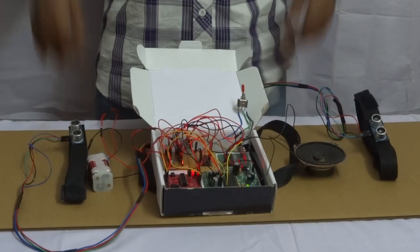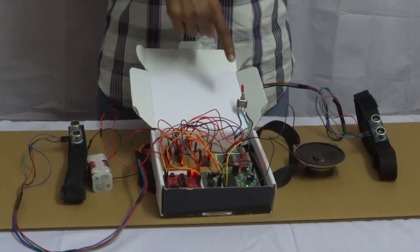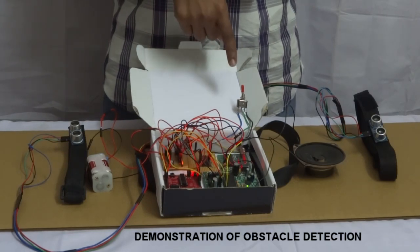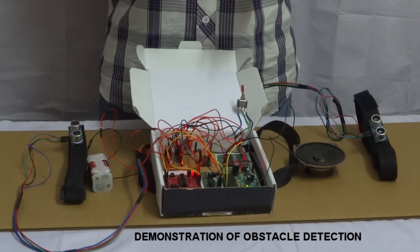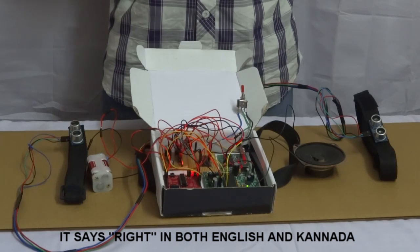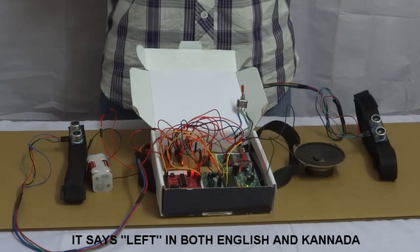Let us walk through the working of the entire system. This is a practical demonstration of our project. It has two modes of operation: bus identification and obstacle detection. When in obstacle detection mode, left and right obstructions are appropriately detected and a message is given to the user as 'left' or 'right'. When a right obstacle is given, the right message is conveyed. When a left obstacle is given, the left message is conveyed.